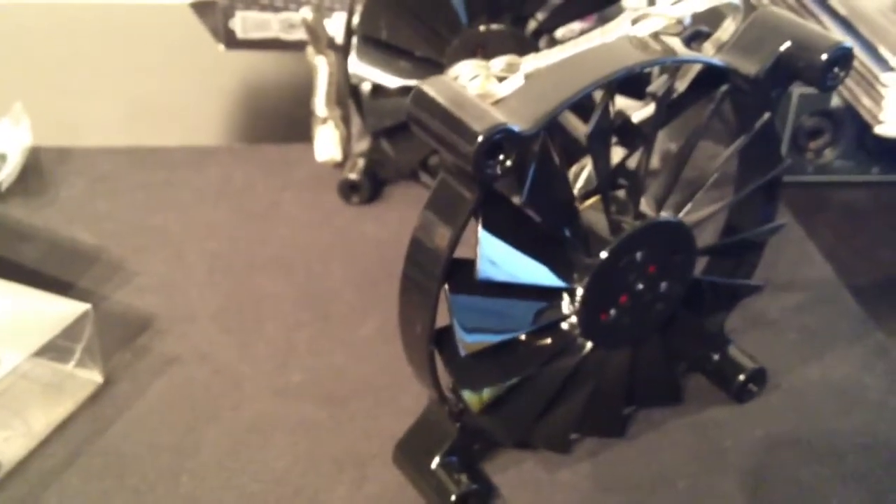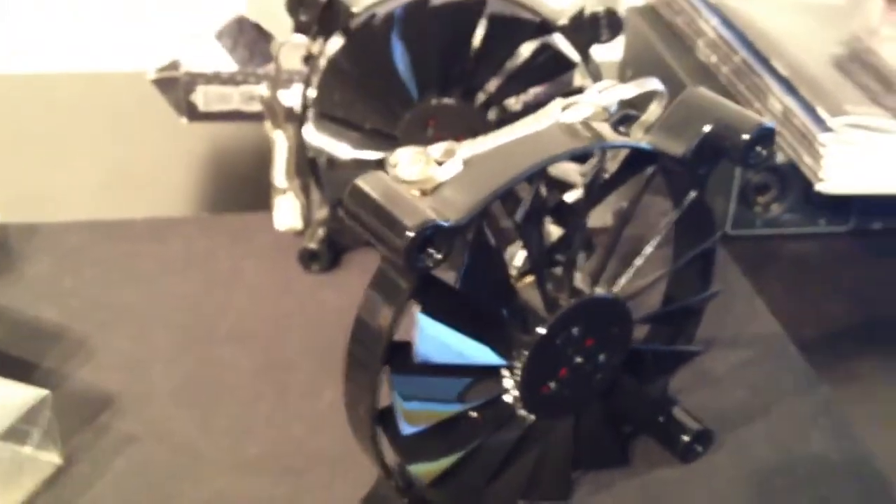These two will be replacing my Sickle Flow fans that spin at 2000 RPM and produce a hell of a lot of noise. When you get these spinning, it reminds me of a helicopter.